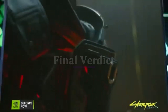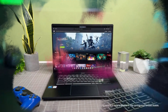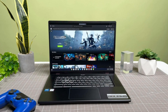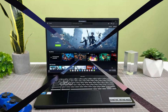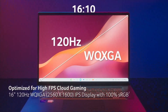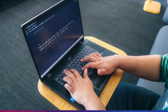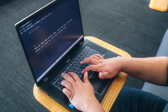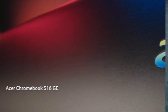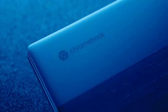Final verdict. The Acer Chromebook Plus 516GE is a game-changer in the Chromebook market, blending powerful cloud gaming capabilities, high-performance specs, and a premium display into a sleek and modern package. Whether you're a gamer, student, or professional, this Chromebook delivers outstanding performance, smooth visuals, and excellent connectivity options. If you're looking for a future-proof Chromebook with gaming potential, this is one of the best choices available.